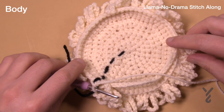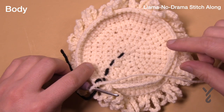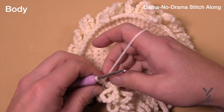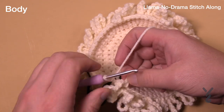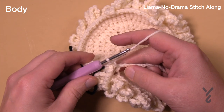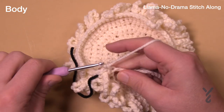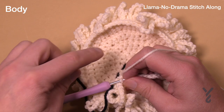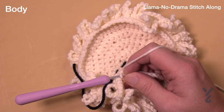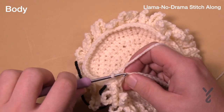Now let's do round number sixteen. We want to fill in the chain space — go right into each one of the chains. Remember there is one single crochet before you get to the chain, and your goal is to have 60 stitches by the time you get around. In the chain work itself it's one single crochet each, and once beyond the chain it's just one single crochet in each of the stitches going all the way around. This is round number sixteen. Verify that you have 60 stitches.